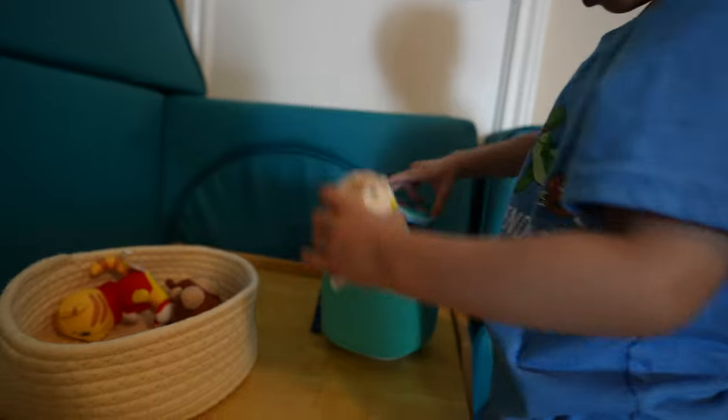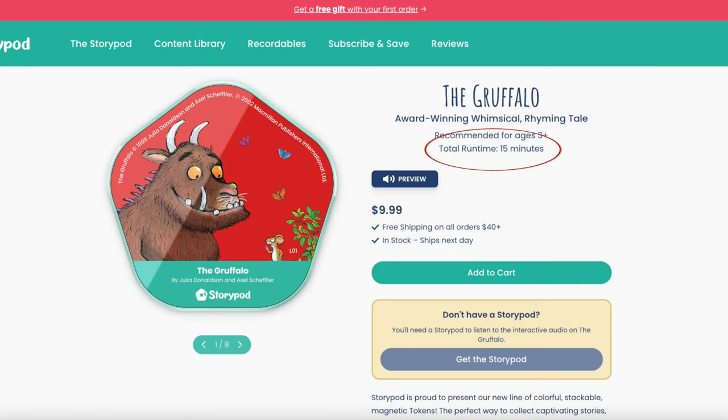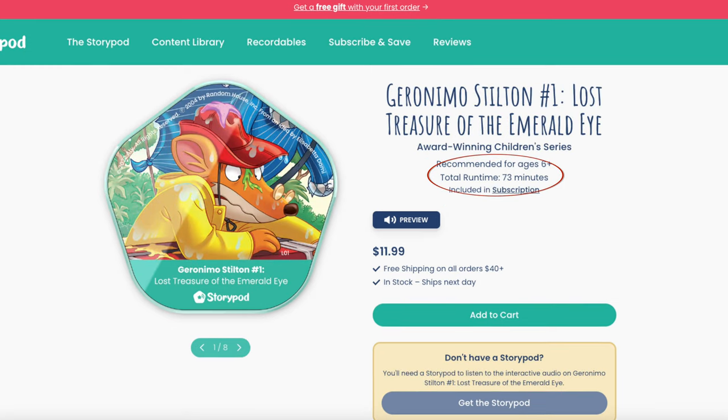If Crafties were the only thing StoryPod offered, it would be a pretty good screen-free audio player. But they also make other interactive audio formats — currently six different ones. Very similar to Crafties are tokens: instead of a plush, you get a pentagon-shaped token, generally for older children ages 3 and up, offering various stories. The price falls between $8.99 and $12.99, so they're more affordable than Crafties, though the runtime varies quite a bit — some are only about 15 minutes while others are 70-plus minutes long.